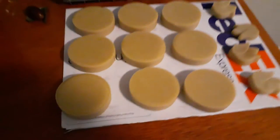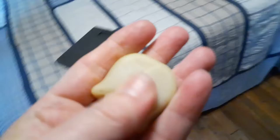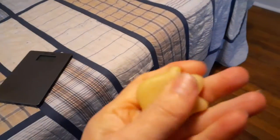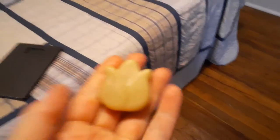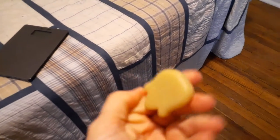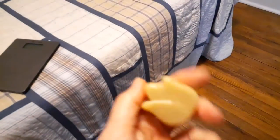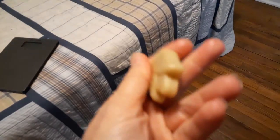I made one more thing that's different than soap — it's not soap, it's lotion bars. I've already used this one a bit. It's a balm bar — basically the same thing as chapstick, or for dry hands. You just rub it on your hands, ankles, knees, elbows, or wherever is really dry. It's not really a lotion, it's more of a balm.